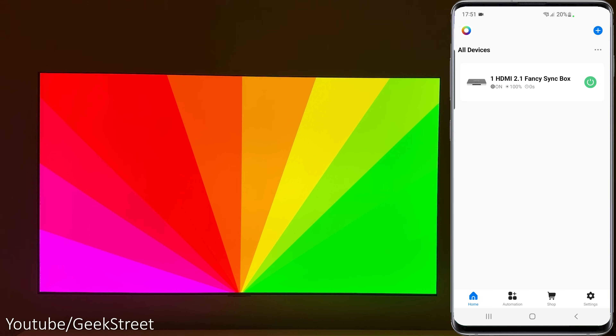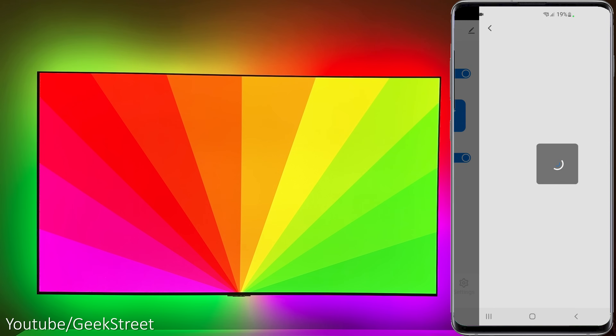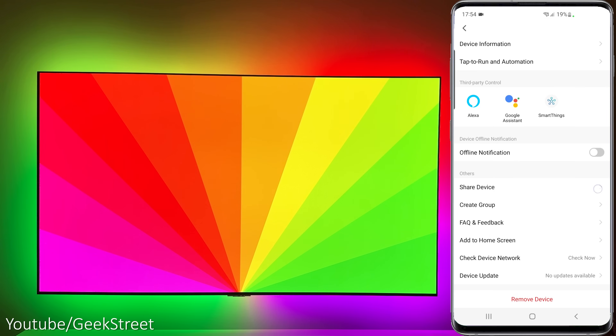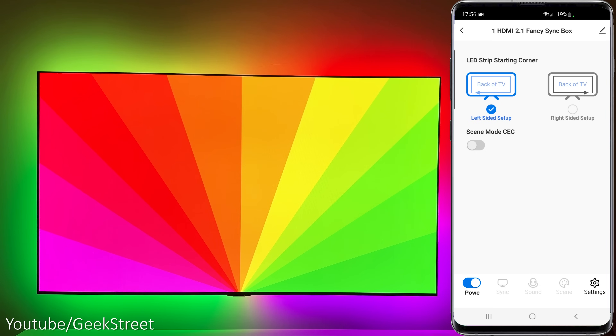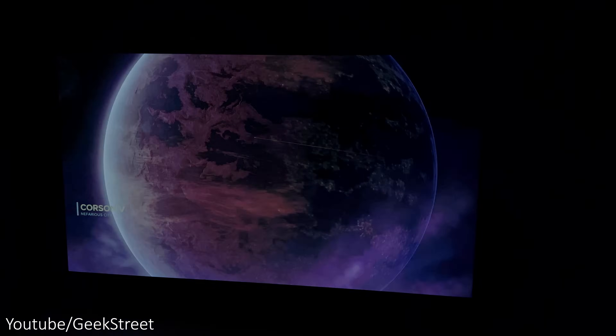From the home screen you can turn the sync box on and off. Selecting the sync box and going into the edit option, you have the ability to rename it, set up smart automation, and use it with Alexa, Google Assistant, and SmartThings. You can also share with other users and create groups. Going into settings, you can calibrate the starting corner of the LEDs to make sure the colors sync correctly with what's displayed on screen depending on how you've installed them. There's also a Scene Mode CES setting that lets you decide if the LEDs should automatically turn on or off with the TV.